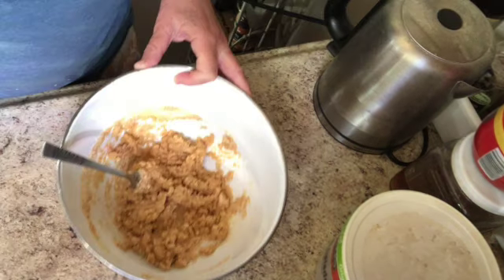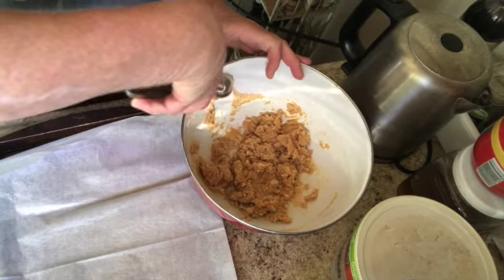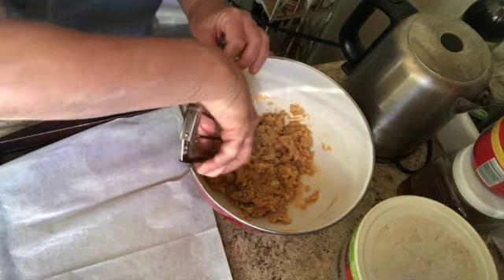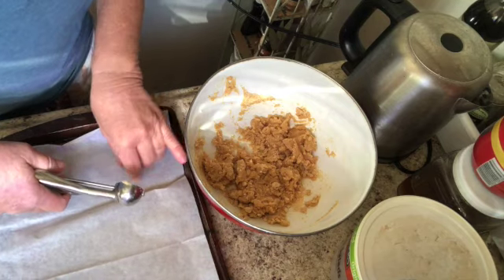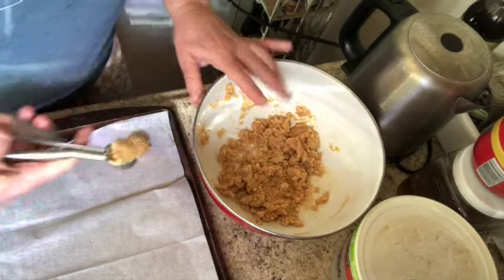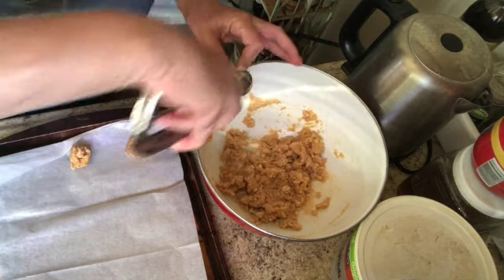Give it a good mix until all the dry ingredients are moistened. I'm going to be using my cookie scoop here — this is a two-teaspoon one. I got two of them; I think the other one is maybe a tablespoon. What I like about this is that they give a fairly even-sized cookie. I've used spoons too, but this is a little better. I'm going to be smashing these down with the fork and adding some sugar, so I want things to be fairly uniform.